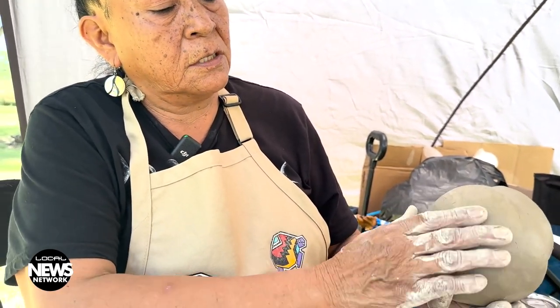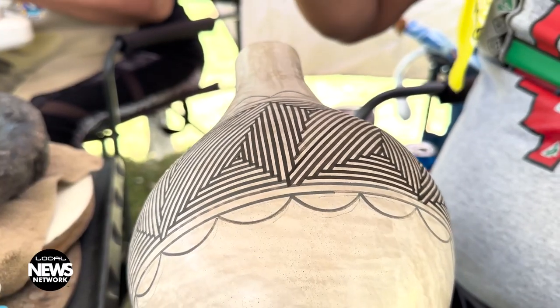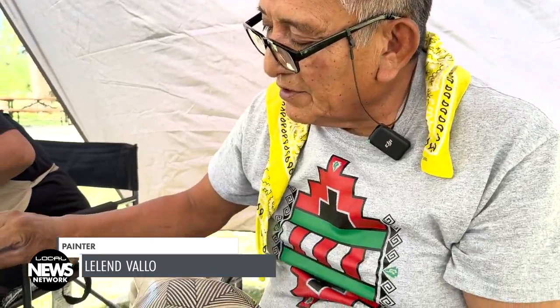While Florinda makes the pots, her husband Leland Vallo paints them with a yucca leaf and Spanish ink. He was working on a commissioned wedding vase. On all my pottery work, it's relined twice or three times, to make sure the paint stays directly even on the pottery.